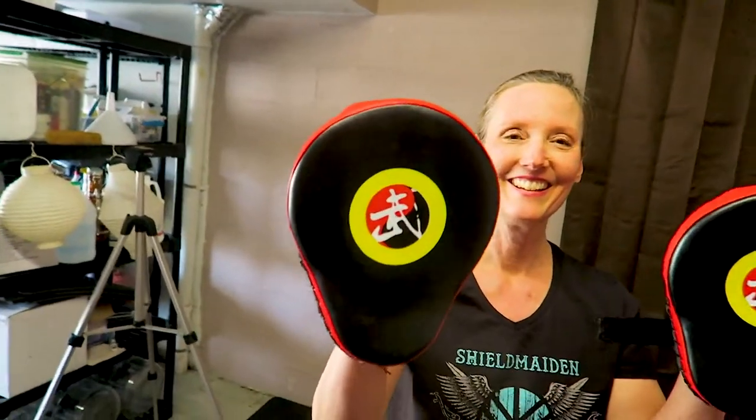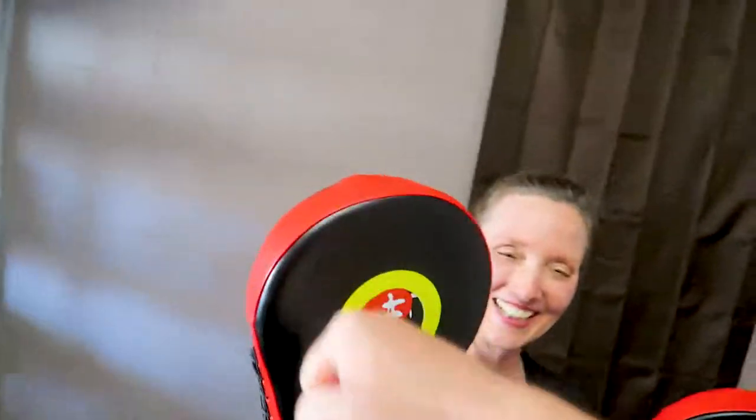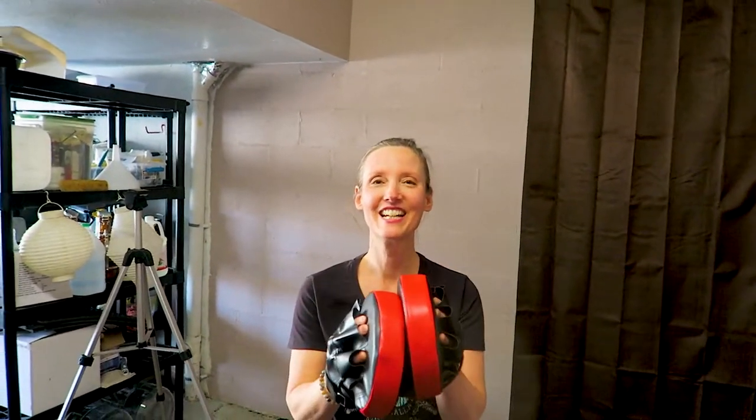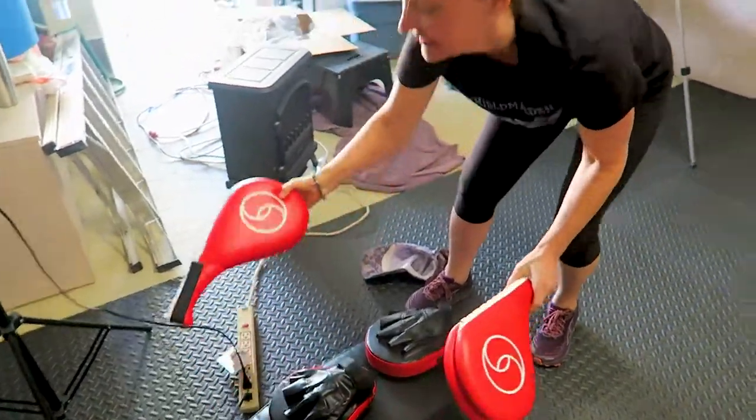Want me to punch one? All right, I'm going to hit that one with a right cross. Ready? That's a hard punch! He and I have sparred a lot over the years, but we usually punch one another with pads, so I'm not used to it.